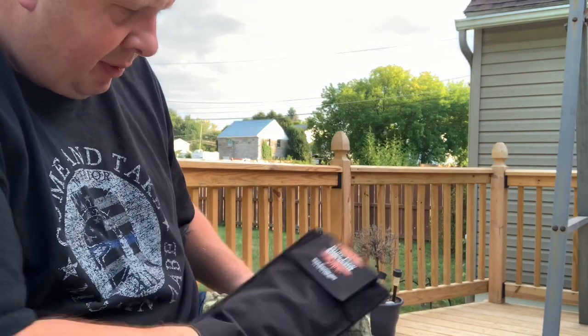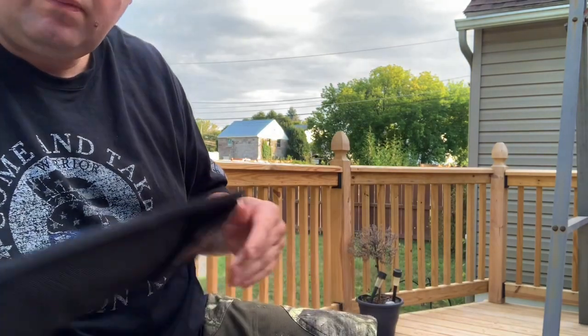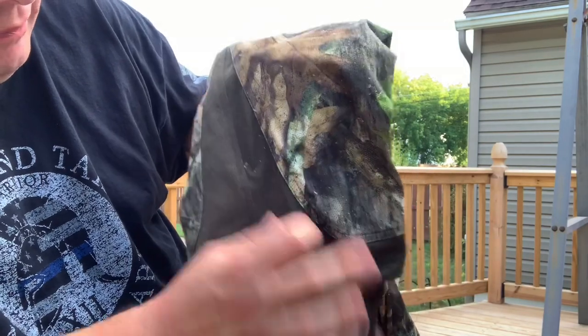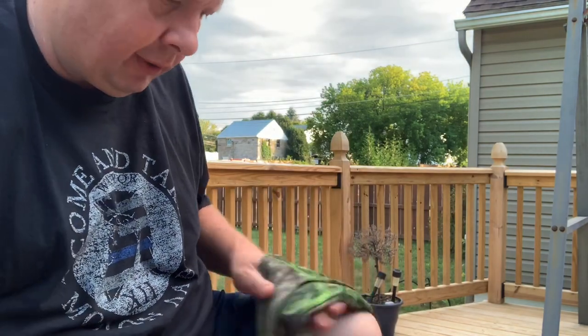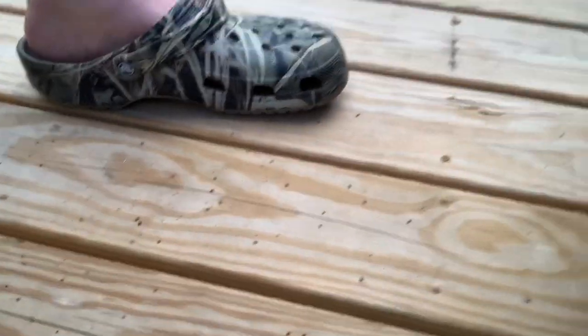Pretty much the same outcome as the last leg — majority of them came out. Cleared up pretty good; a few of them hung in there, but the vast majority came out really simply. I'm going to show you what the ground looks like here in front of me. You can see them all here on the ground that fell out.